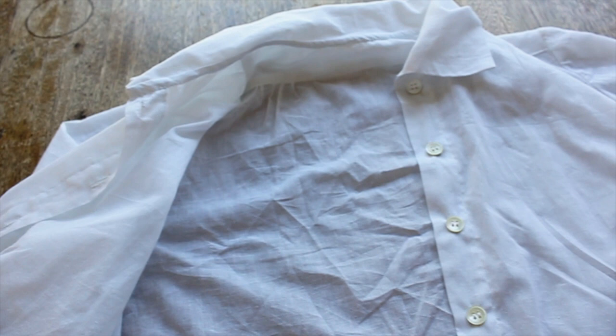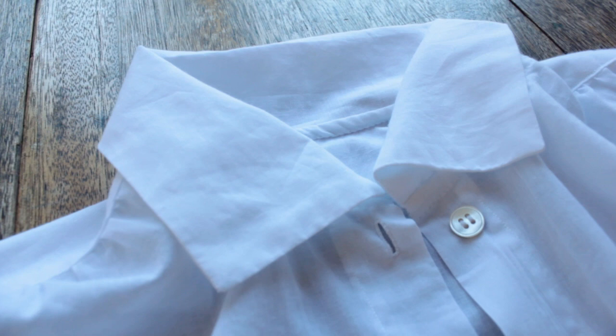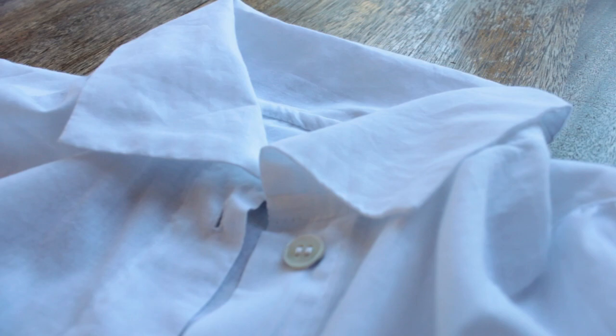The blouse I made follows most of these general construction details, supplemented by the 1917 sewing manual. There were a few places where the manual and my extant blouse differed — for example, the 1917 sewing manual called for felled seams while the extant shirt used French seams. I went with French seams mainly because I did not trust my sewing machine to stitch neatly enough for a felled seam.